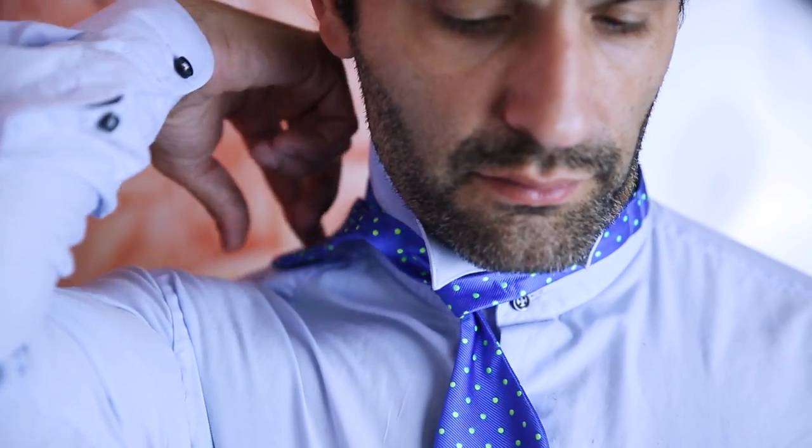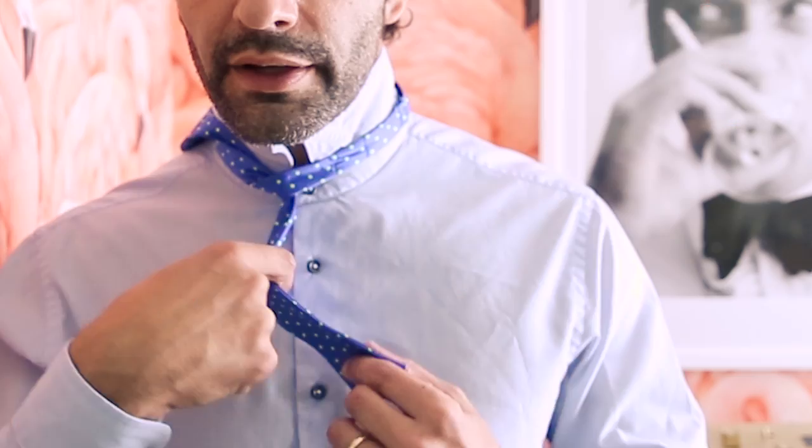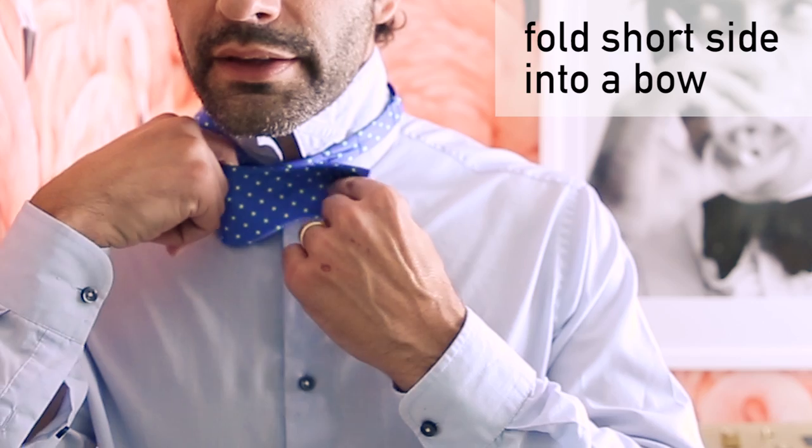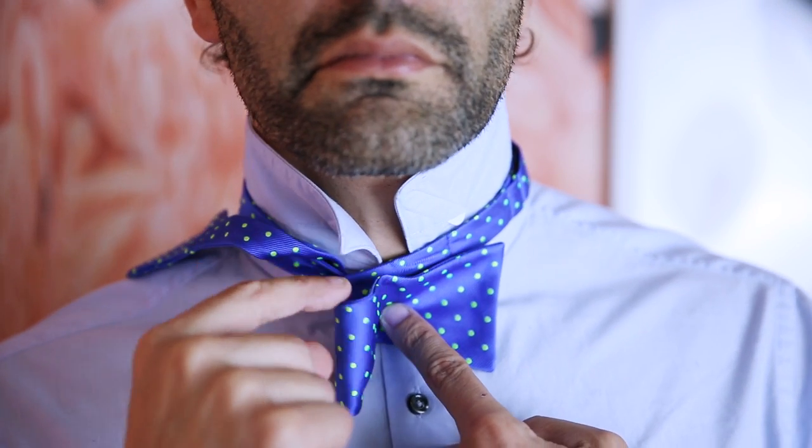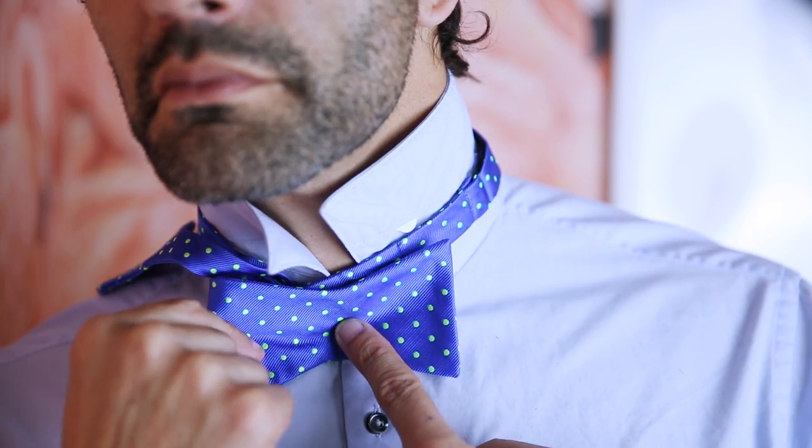Take that longer side and put it over your shoulder. Now you're gonna fold the short side into a bow, and you can use your index finger to kind of push that in and hold it.